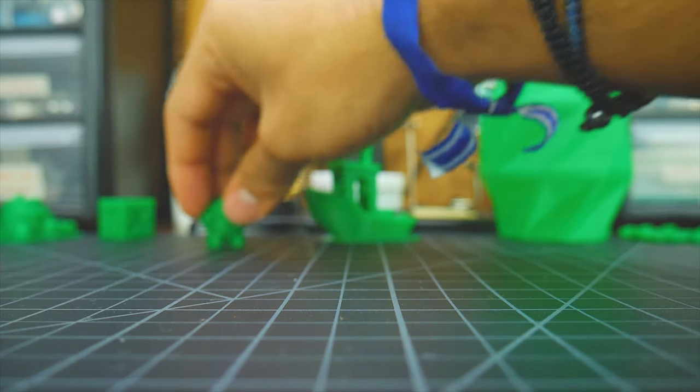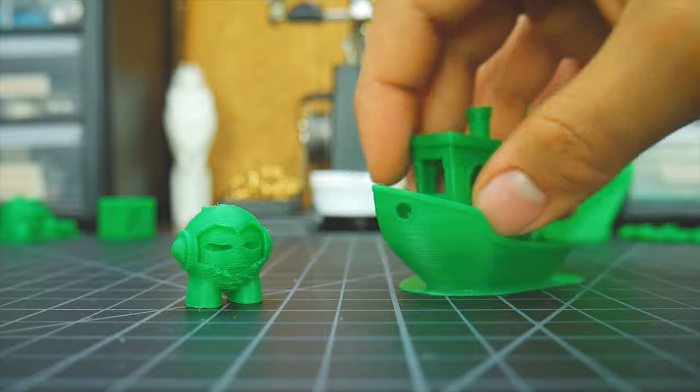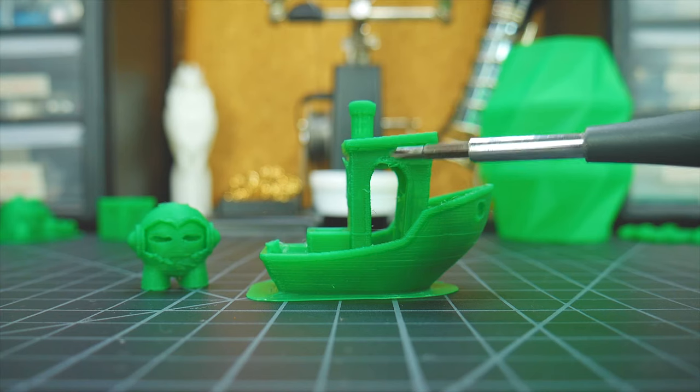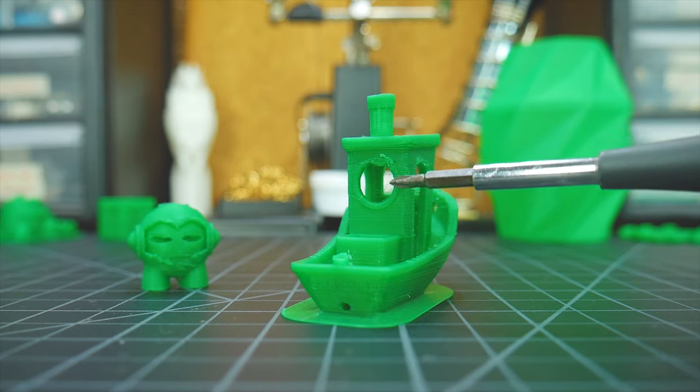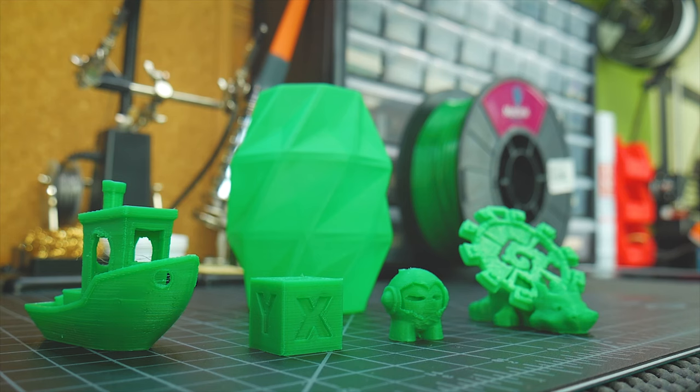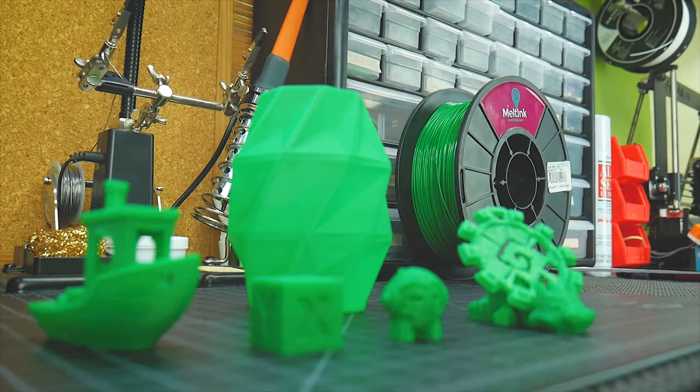Yet the Marvin and the 3D Benchy reveal where this filament struggles. Although curves and other smooth areas look perfect, overhangs look awful. By observing it while printing, I determined that this is mainly due to the fact that it warps. Don't worry about bridging though — it actually does quite a good job at it.